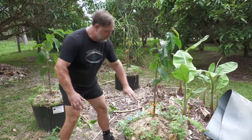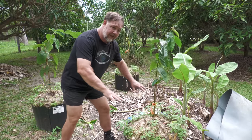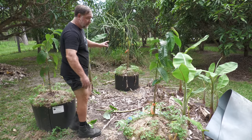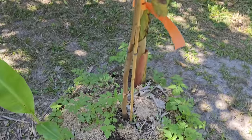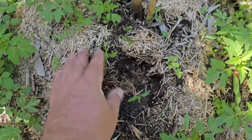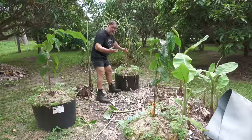The bush turkeys have got in and raked off the mulch here as well and unfortunately they raked around the root ball of this custard apple, and it's not doing too well. I'm afraid it looks like I'm going to lose it because of the root damage.